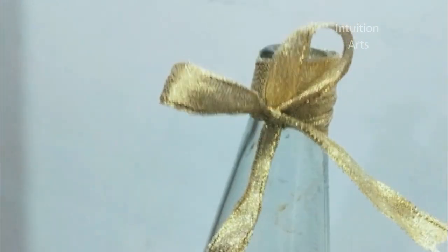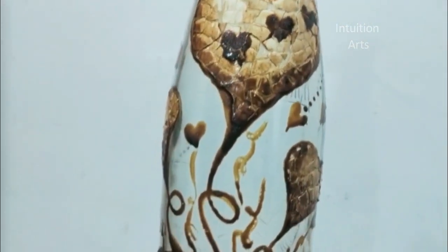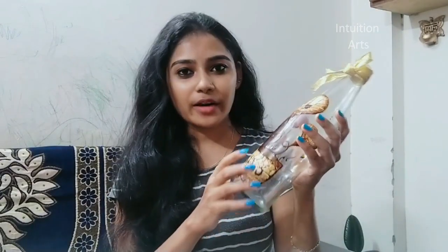Now you can use these ideas and share your ideas. You can use the color of the cup, the color of the egg shell, or Fresh Cream. Now you can apply varnish.